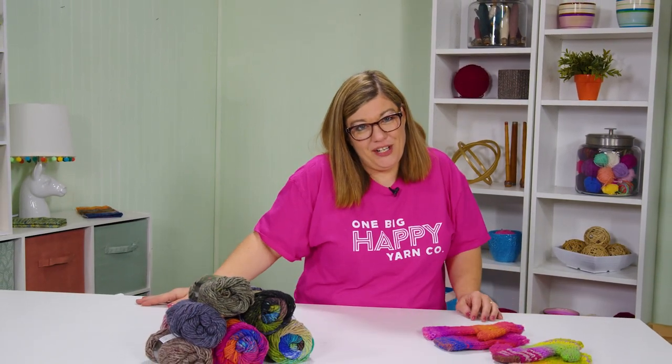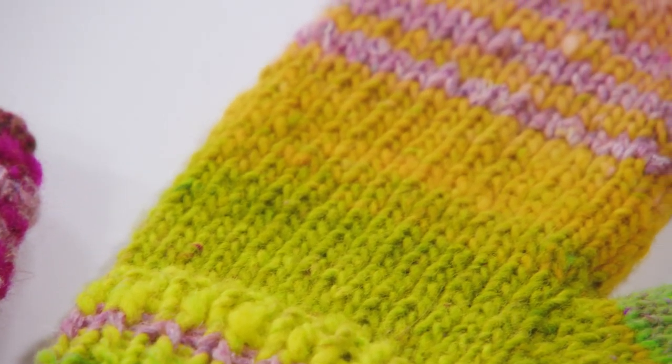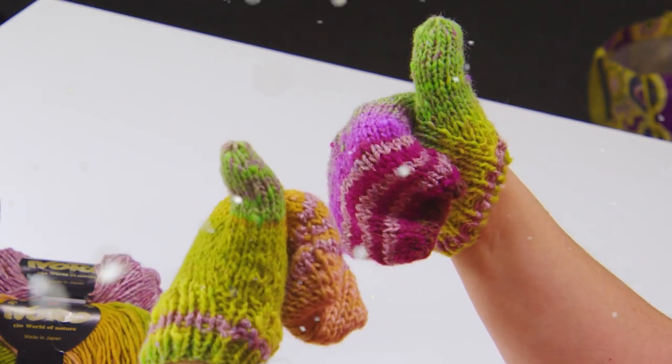Anyone that has ever been in a good snowball fight knows that mittens make all the difference. Boy, do I have the perfect mittens for you. Join me, Jenny Fish, for our Basic Stripey Mittens Knit Along. These mittens are beginner friendly and perfect for a quick knit just in time to keep your hands warm in the snow.